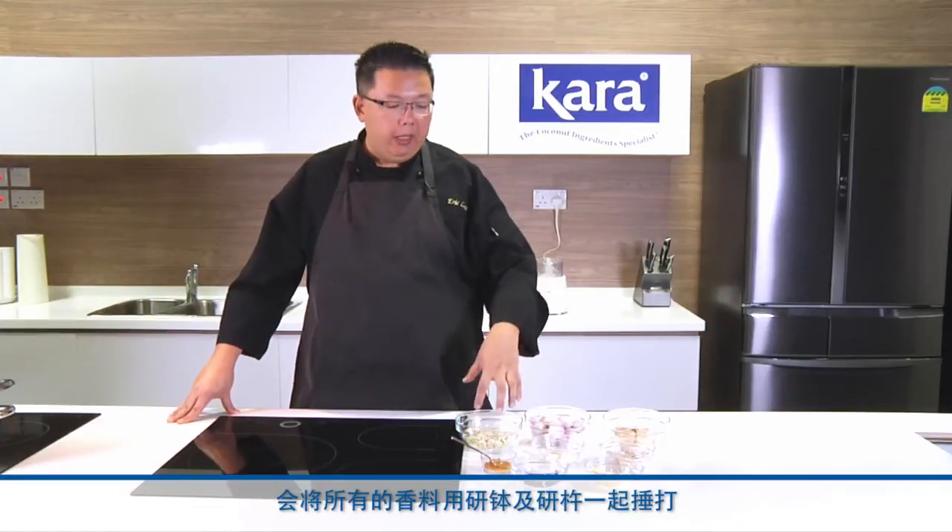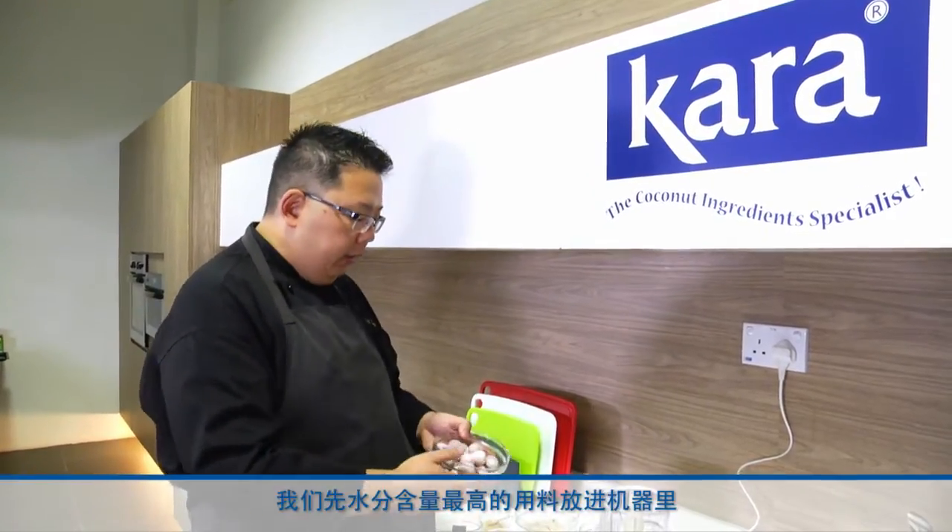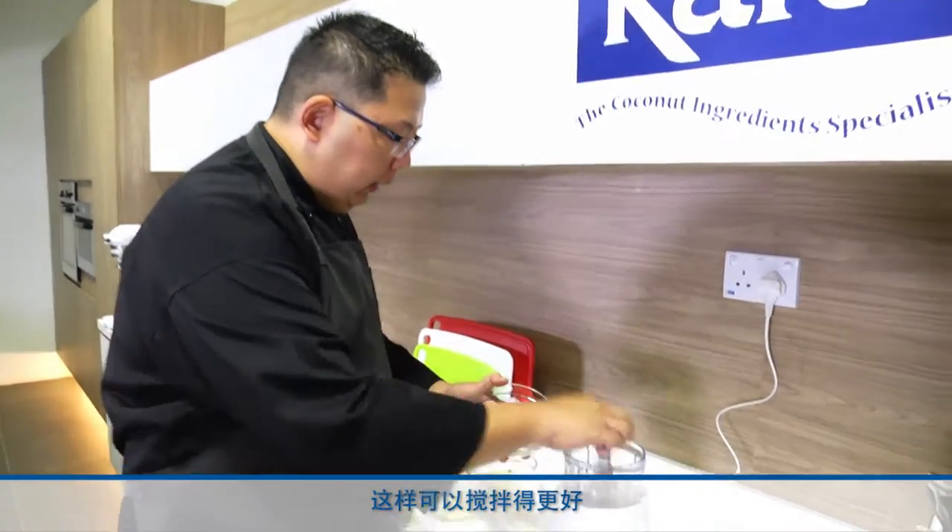For the spice paste or rempah preparation, we will grind all the spices together in a food processor until we get a smooth paste. Traditionally, most cooks at home would actually prepare the paste by pounding all the spices together with a mortar and pestle. To begin with, we always put the ingredients with the highest amount of moisture into the machine first so that it's able to blend better.